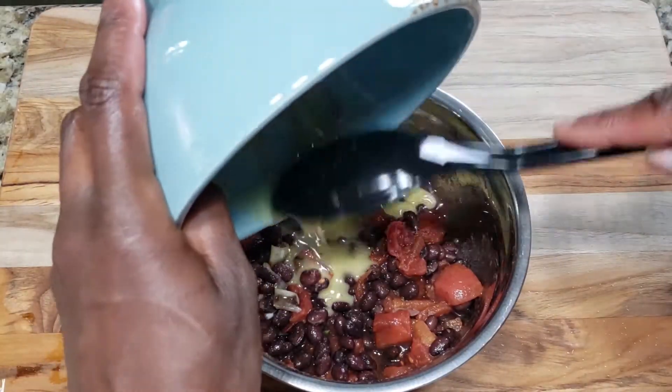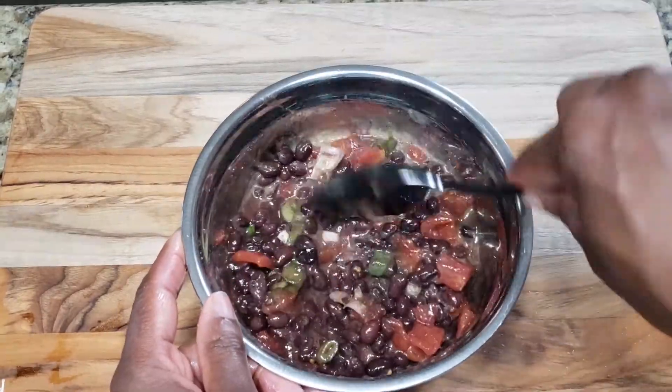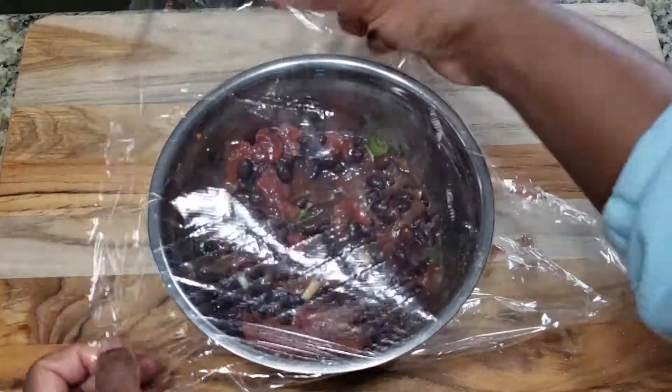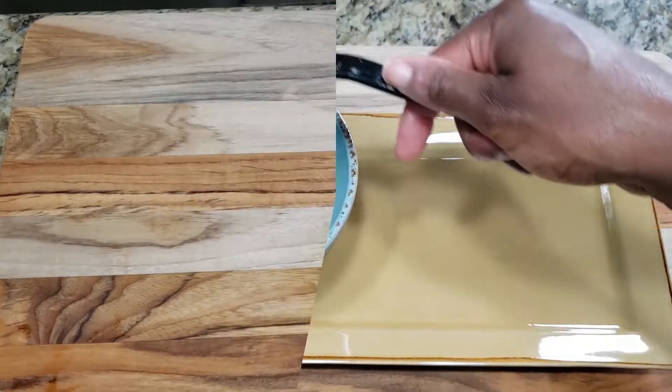I'm adding the vinaigrette to the beans mixture and I'm going to gently mix everything together. I'm covering this with cling wrap and putting it in the fridge for about 15 minutes so that the beans get a chance to marinate with the vinaigrette.